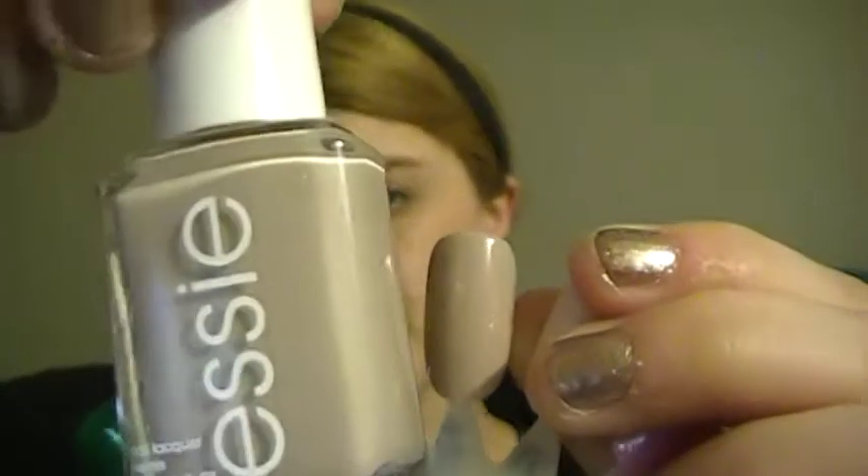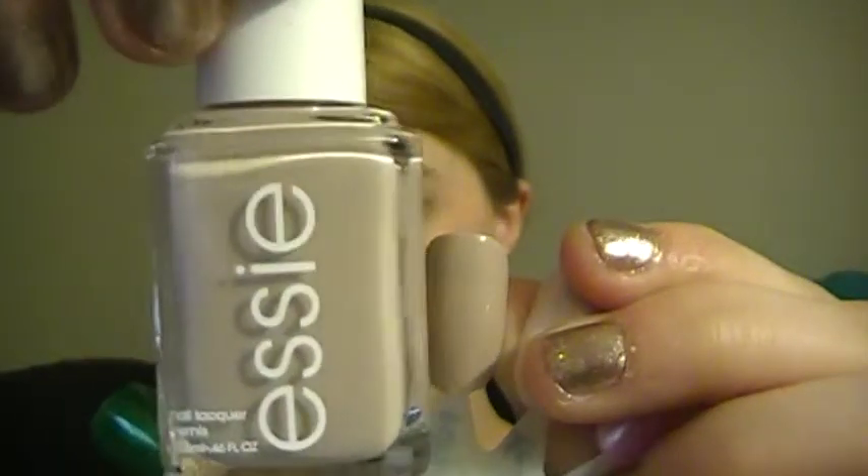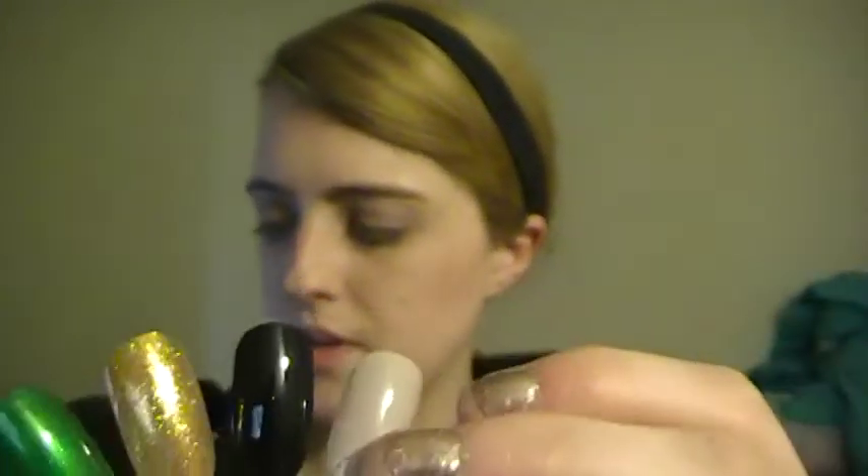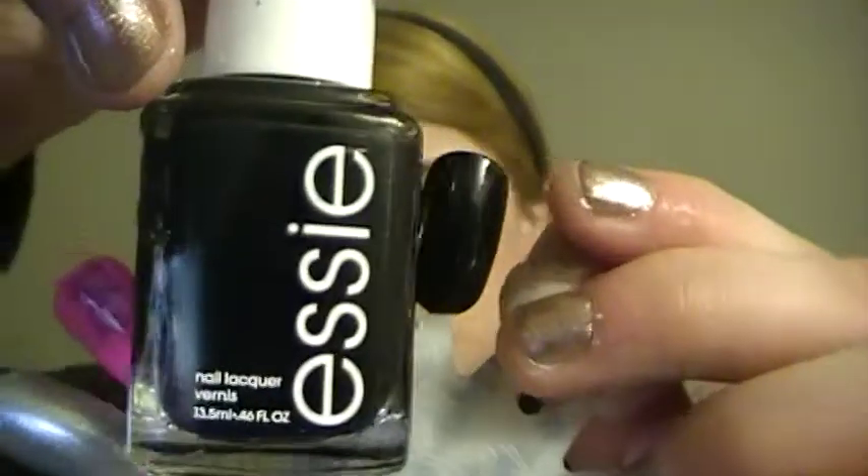The next color is San Tropez — it's a little lighter than my viewfinder is showing but it's a nice tan color. And the last Essie is Licorice, which is black.